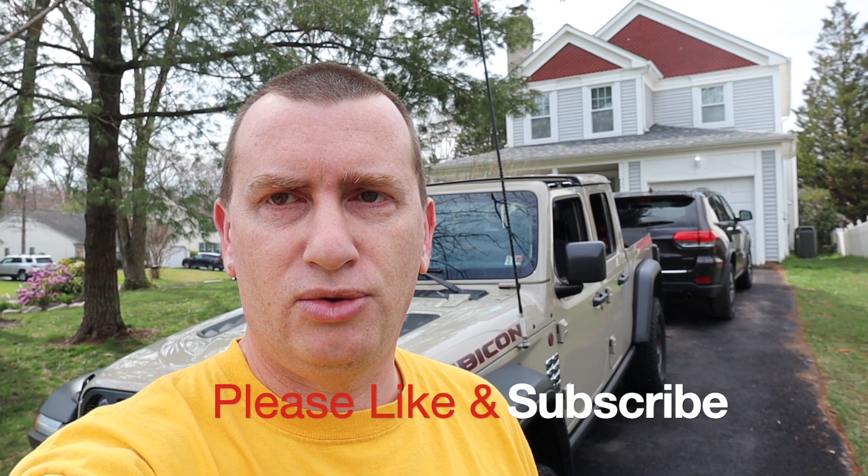Hey YouTube, so by now you know you've been watching us in our Wrangler this whole time, but we have this new Gladiator and we've caught up now with the video basically, and you're going to get to see us go out with the Gladiator.